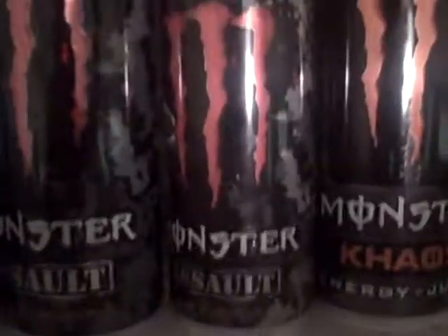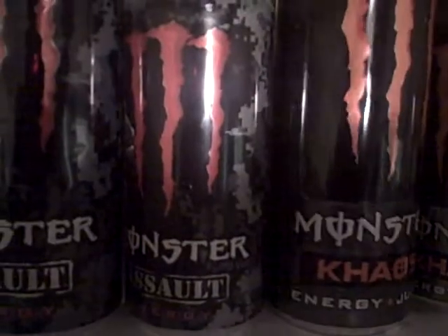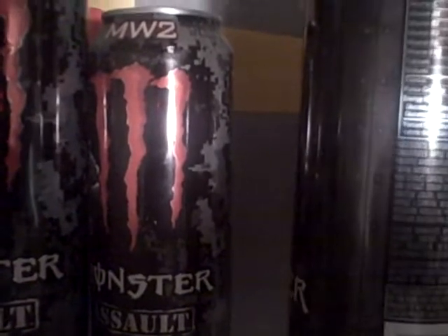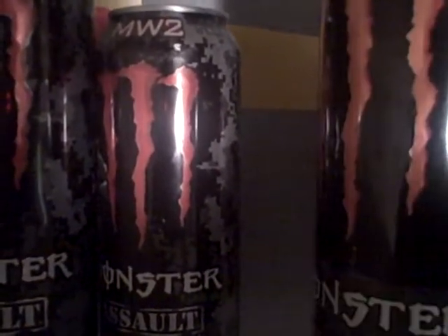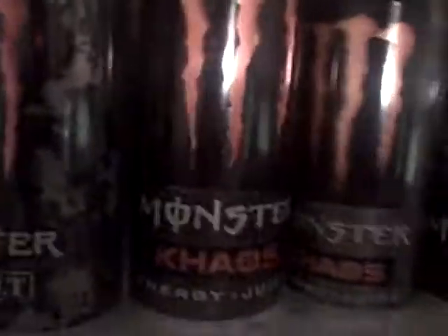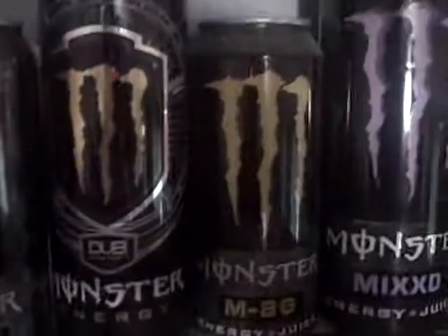Then the assaults — I only have two: the mega and the regular. And the chaos, that looks like it should be a mega one but it's not — that's a 24-ounce can. And then there's a 16-ounce can next to it.